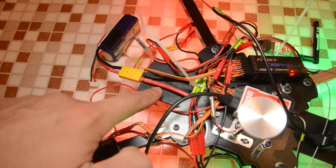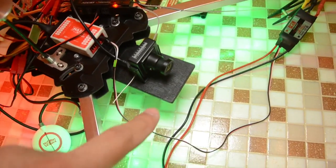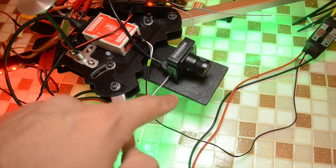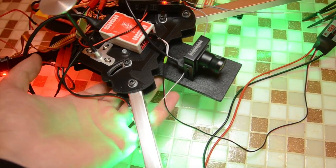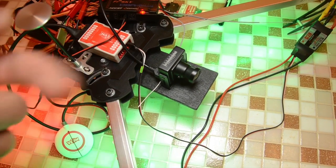My OSD with current sensor will go on the back and also provides a place for the GoPro camera to be mounted beneath the plywood. The battery will also be strapped to the bottom of the quadcopter with straps running around this plywood plate.